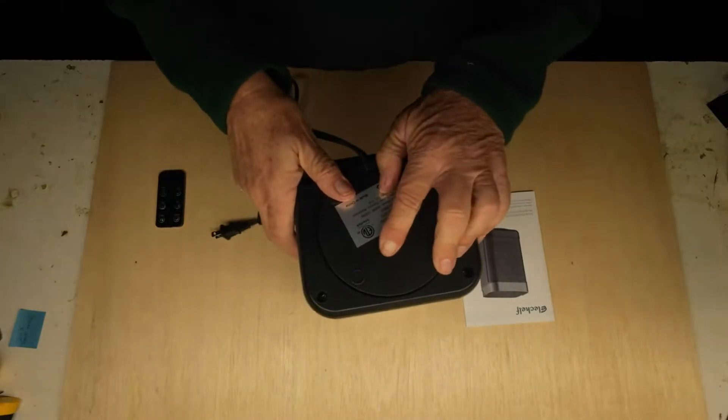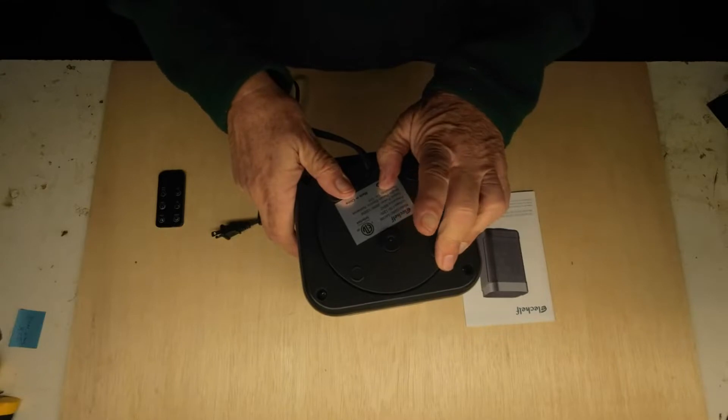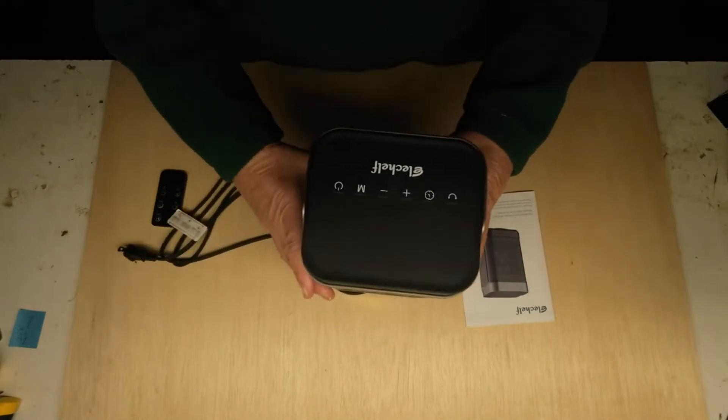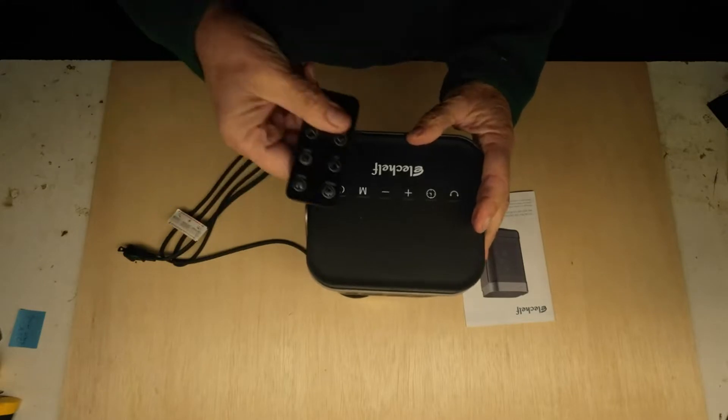I see that on the bottom it has a little thing here so that if it were to fall over, I'm assuming that would shut it off. It sits up like that and has a nice little remote control.